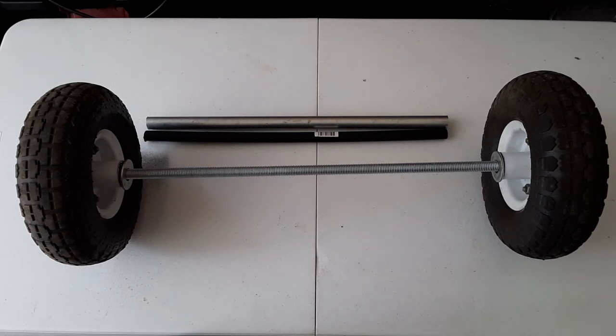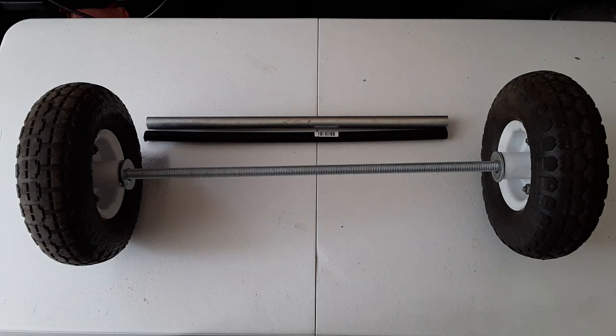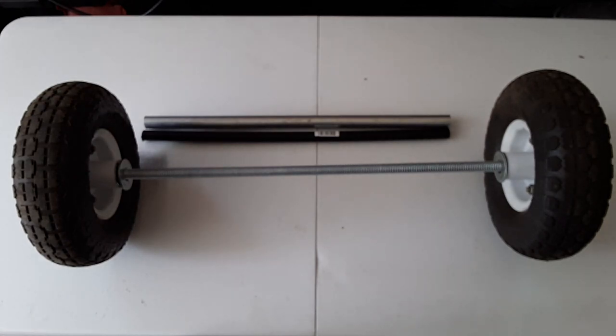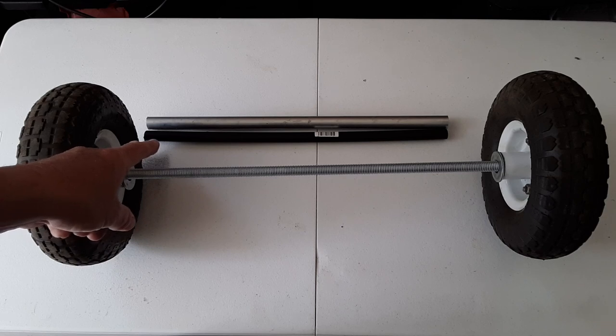I decided I wanted my wheel base to be 24 inches on center, so that's what this measurement is going to be. Once I decided that, I ran my threaded rod through both wheels, put the nut on either end with a washer, and also had a washer on the inside of either wheel. Once I had a center-to-center distance of 24 inches, I measured the interior width which came out to be 20 inches. I then cut my three-quarter inch tubing and the half inch diameter irrigation tube each to 20 inches.